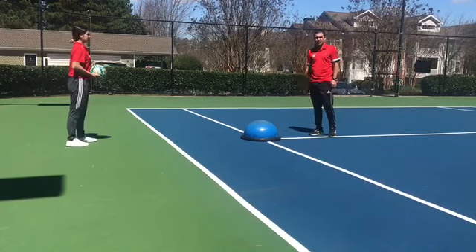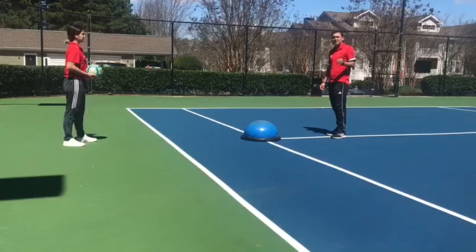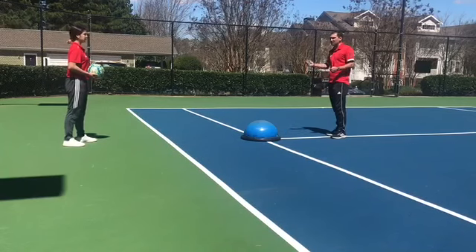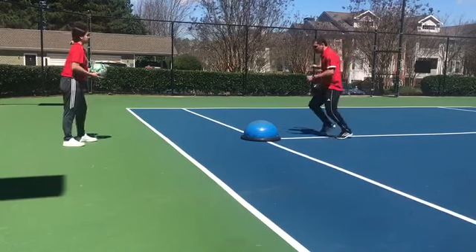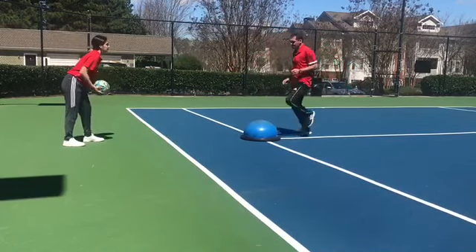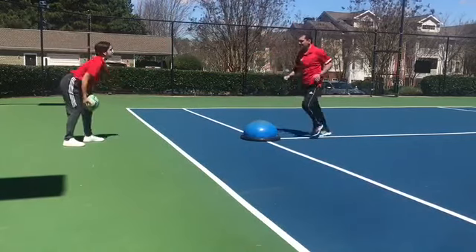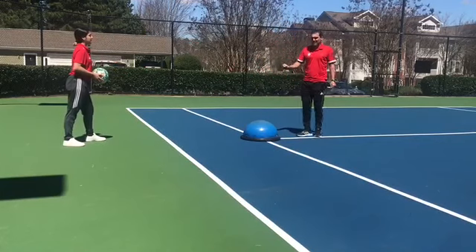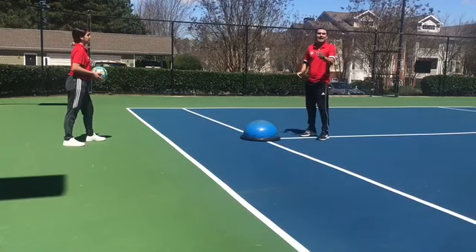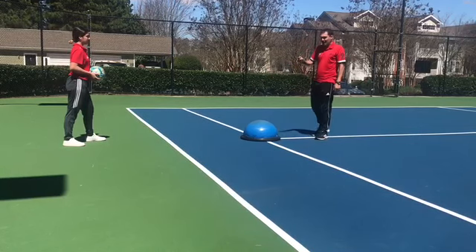We're going to work with the bosu ball in this video. The first exercise is inside, outside, right and left. The idea is to do it at least 10 times right, 10 times left.